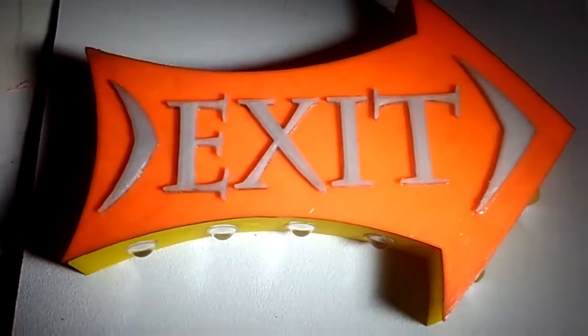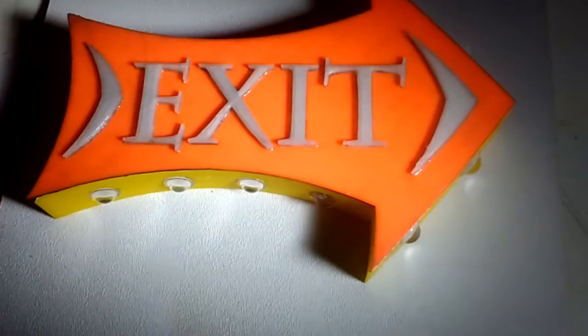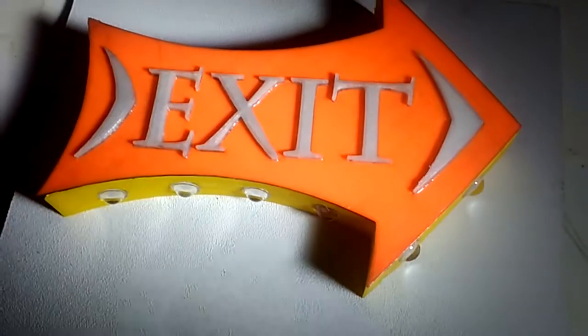This is a 3D printed sign that's almost finished. The letters are made out of a glow-in-the-dark material, and when the power is turned on, the sign puts on a light show.